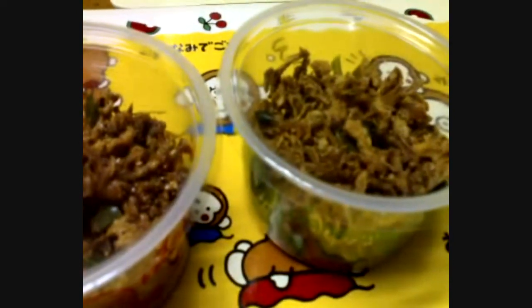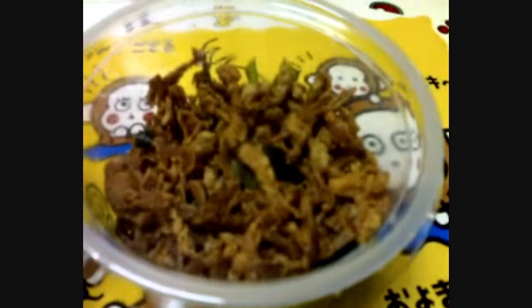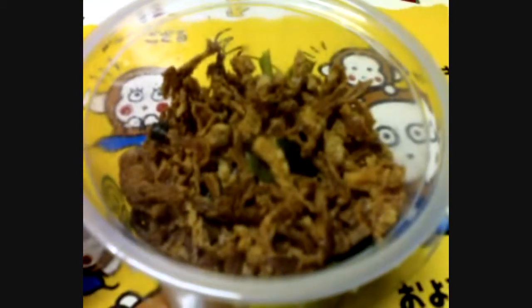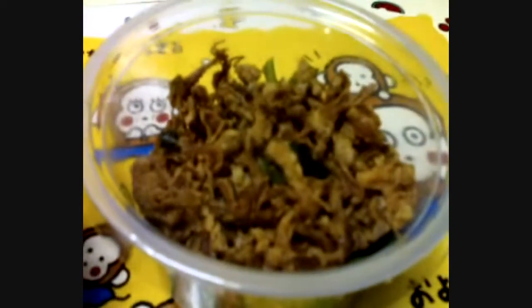Mushroom? Hmm, that's very interesting, right? The box here on the right — this is the deep fry mushroom. A little bit salty, pretty much like original flavored.